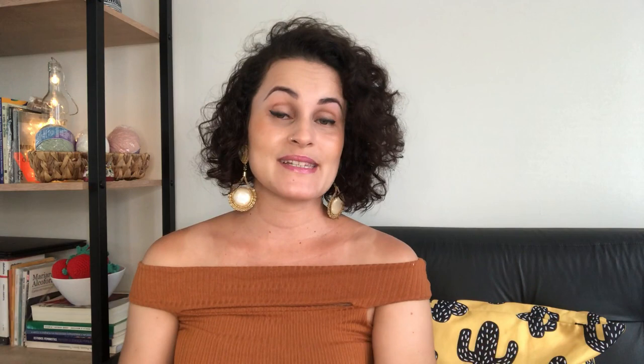And here we have the finished rug! I hope you enjoyed it. Make your piece, post it on your social media and tag hashtag Aprendiz de Crocheteiras. For more handmade content, follow me on Instagram at @BrunaEspijac. A kiss and see you next time!